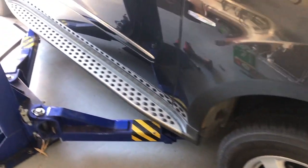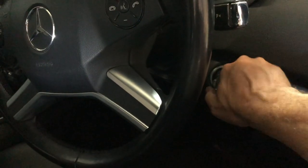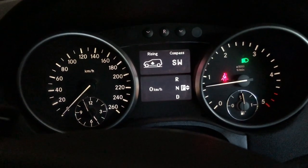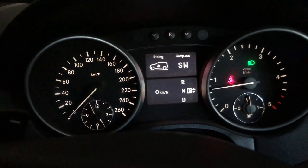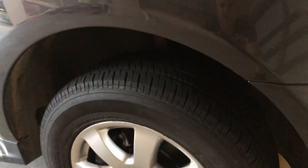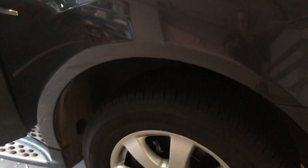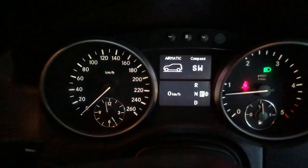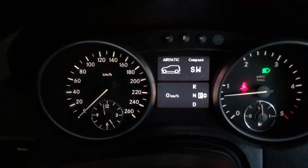We'll jump in the car, start it up, and check that the compressor comes on. We've just got the car running now and we'll test the compressor by raising the car — just press the lift button and we can see the car is rising. This compressor is sure quiet — you can hardly hear it running. Listen how quiet that compressor is. We'll just lower it down now and we can see the car is lowering down.